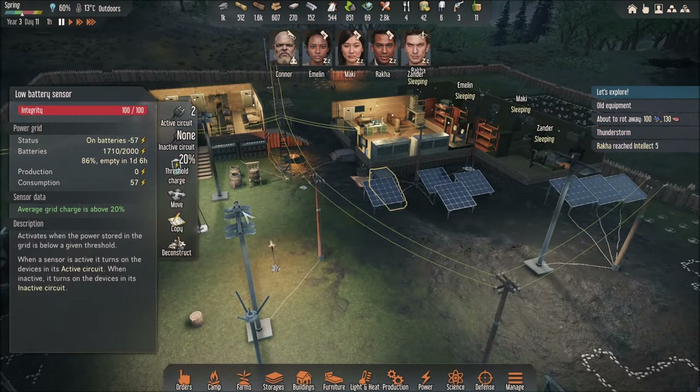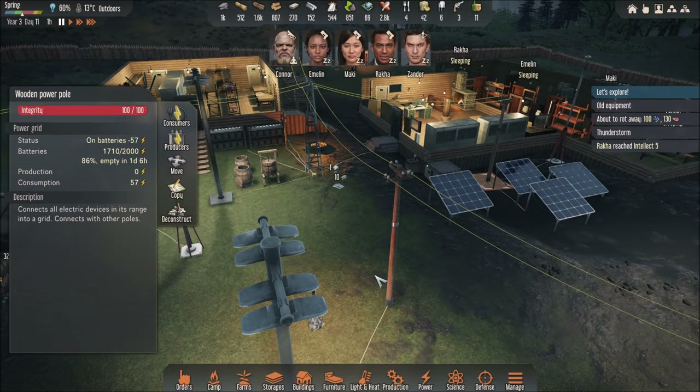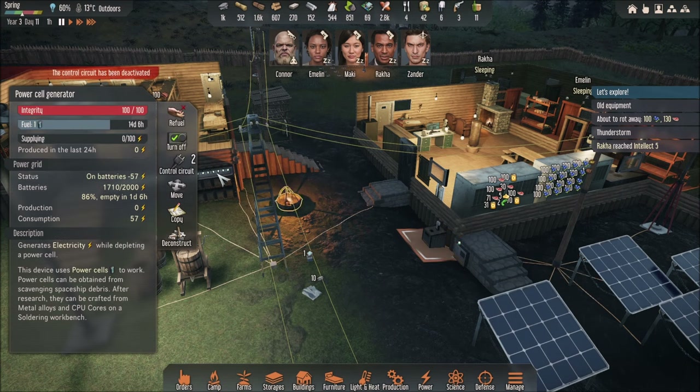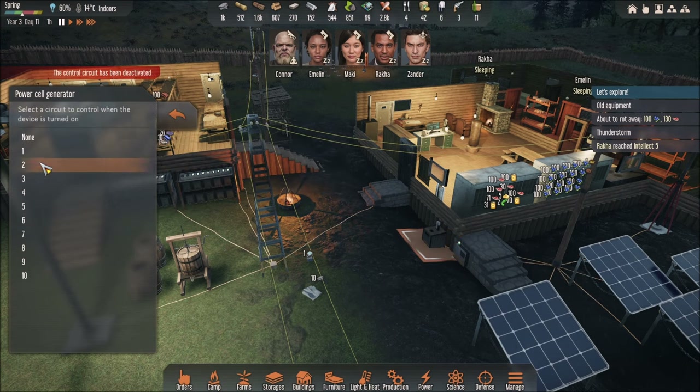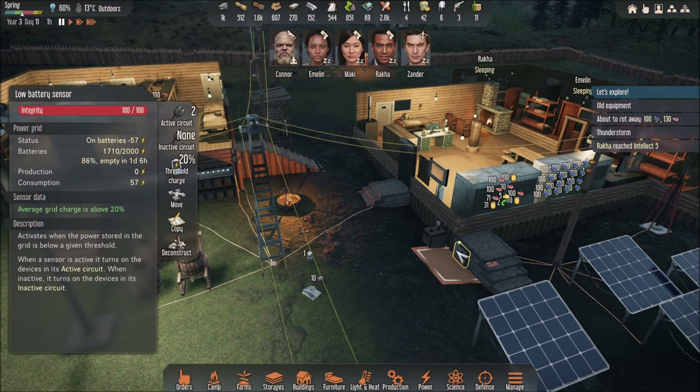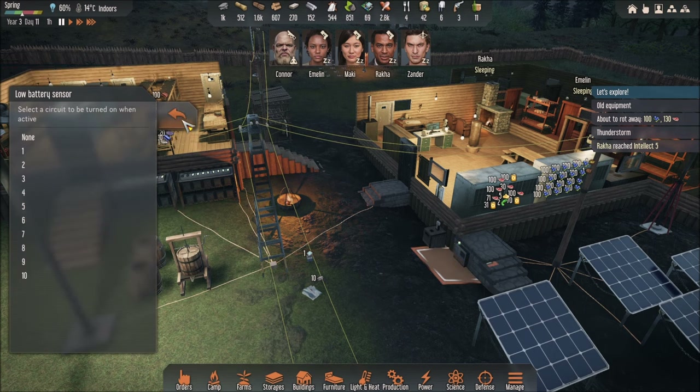Make sure everything is well connected. If you see wires on the ground and they are well connected like this, once it's connected you're going to put this to a control circuit number. I put it to number 2 — it doesn't have to be number 2, it could be 1, 2, 3, or 4 — but make sure this one has the same number, so it should be number 2 as well.